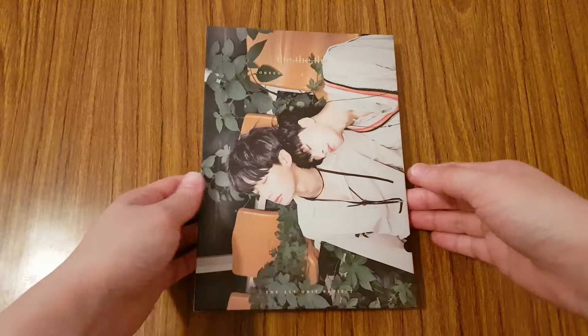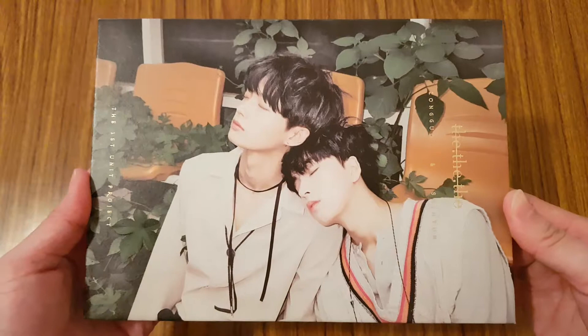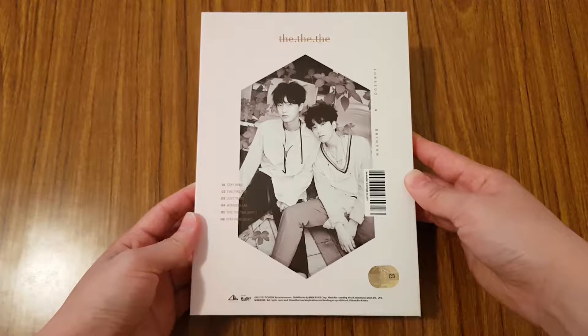So here's the front, it's really nice. For a smaller company, I think they did this album packaging really well. And here is the tracklist.